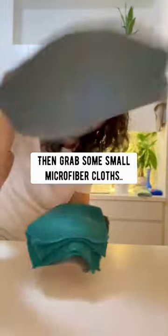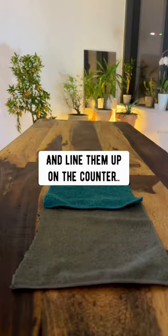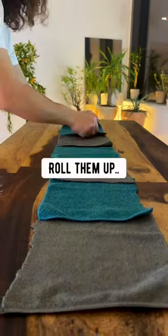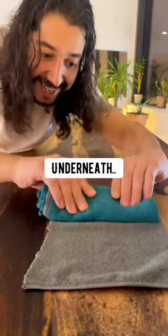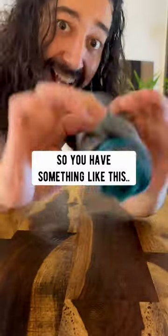Then grab some small microfiber cloths and line them up on a counter like this. Make sure they're all overlapped. Roll them up. As you're rolling, grab the next one underneath and overlap it so you have something like this.